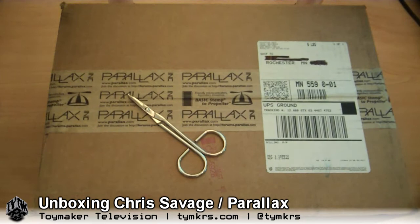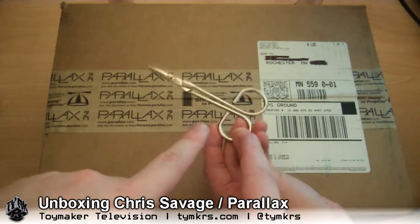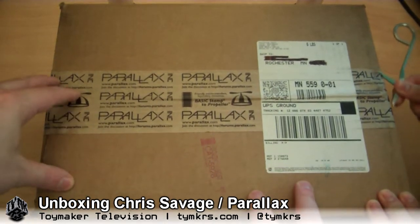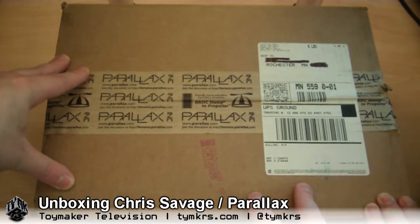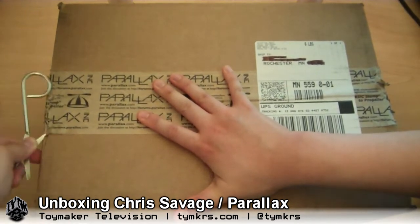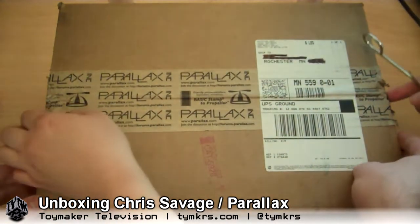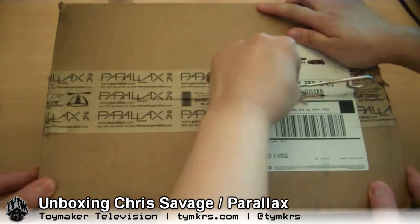Hey guys! We have our traditional toy makers contraband hospital box opening. This is the box we got from Chris Savage and Parallax. A huge thank you to Parallax and Chris. Some of this is Chris's personal stuff and some of it is courtesy of Parallax. We use Parallax stuff in our projects quite frequently.